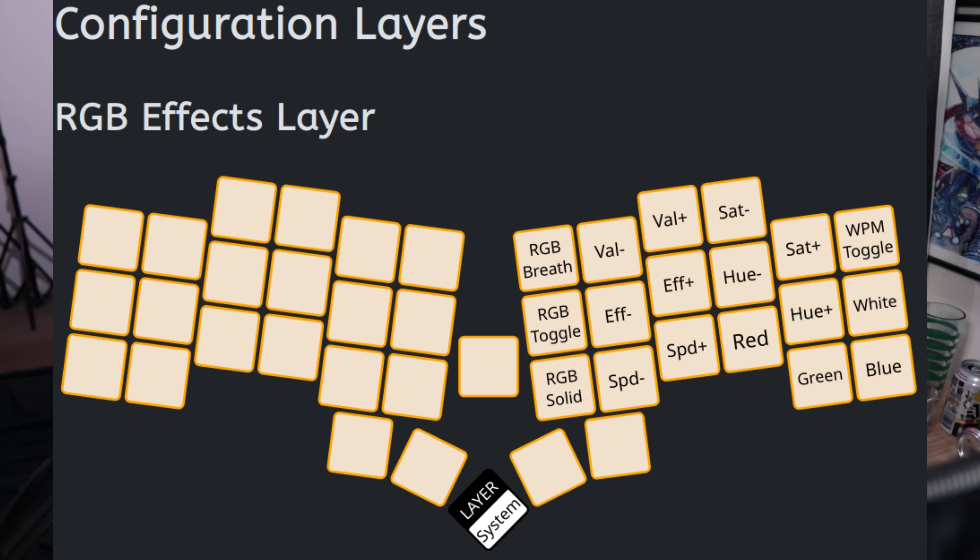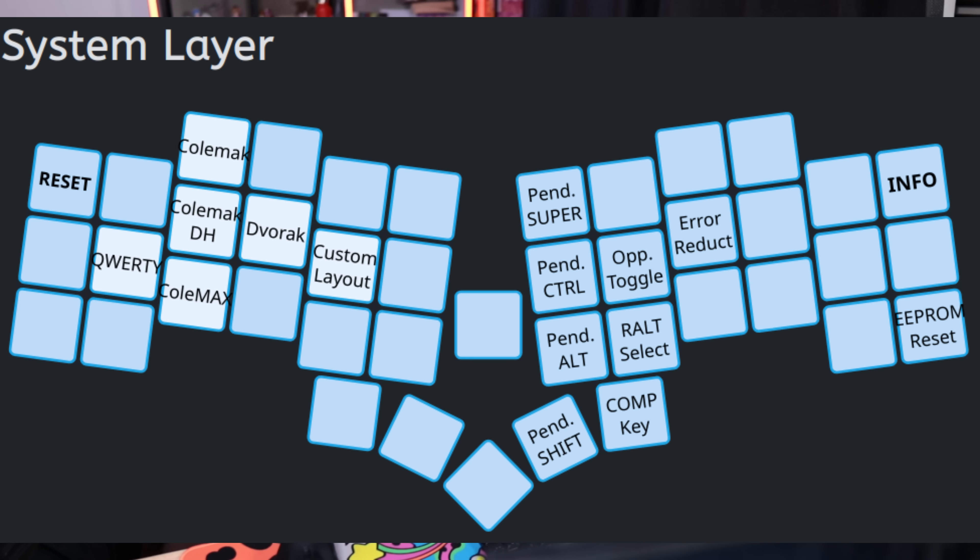Honestly, most of the time you're probably not going to touch the yellow layer. You'll set it to what you want it to be — which might be off — and then pretty much leave it at that. If you hold both the enter key and the delete key, this takes you into the system layer, another one you're probably not going to interact with much. If you're changing the keyboard layout, this is where you change it. Most of the rest of the stuff is for doing some firmware modification.